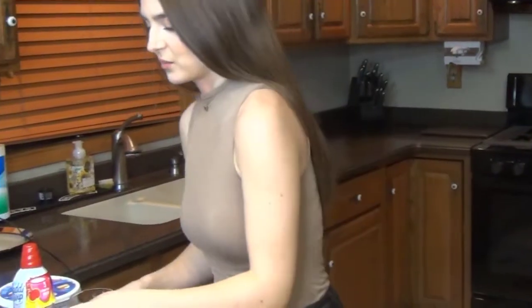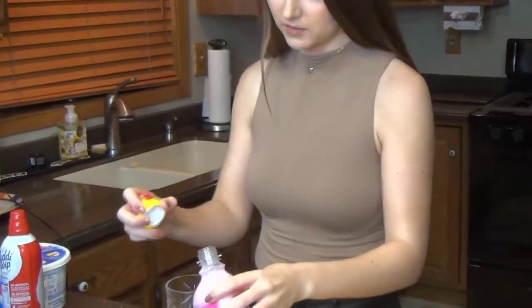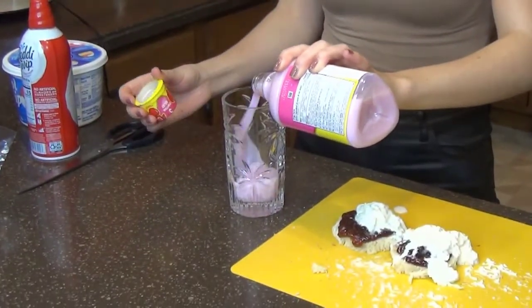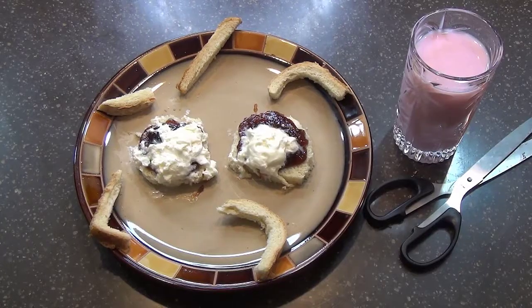There is nothing better to serve with real strawberry shortcake than a tall glass of strawberry milk. And there you have it. My Fit for a Frankie strawberry shortcake is ready to be considered. Enjoy. And thanks for watching. I'm Frankie Moscato.